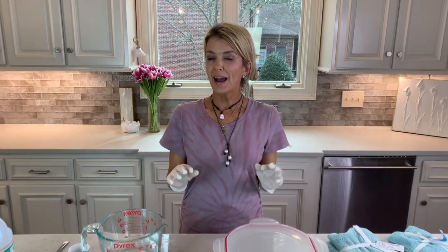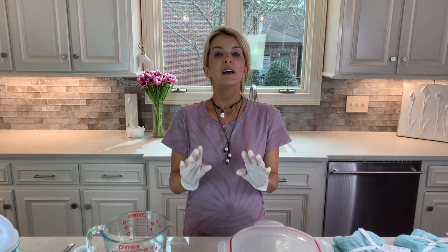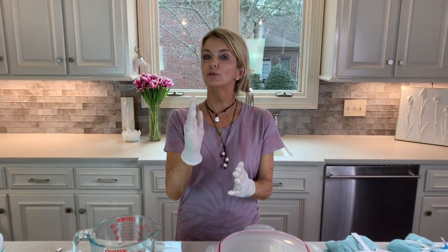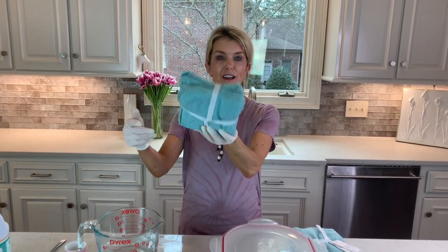Hey everybody. A few days ago I showed you how to make your own wipes using this Clorox approved solution to kill coronavirus. Many of you are having trouble finding paper towels, so I'm going to show you a plan B — how to make reusable Clorox cloths using cloths that you can get from Target or Walmart, very inexpensive.